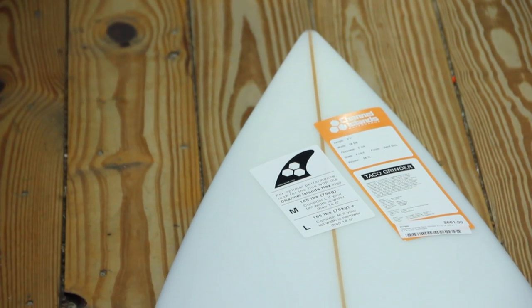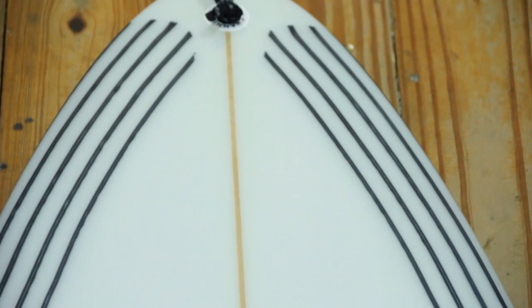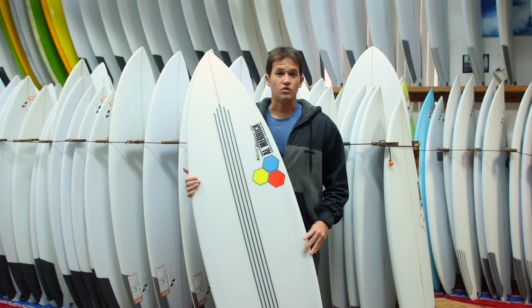I've had this on a trip in about real four-foot waves to maybe slightly larger, double overhead, maybe a little bit bigger than that, and it handled great.